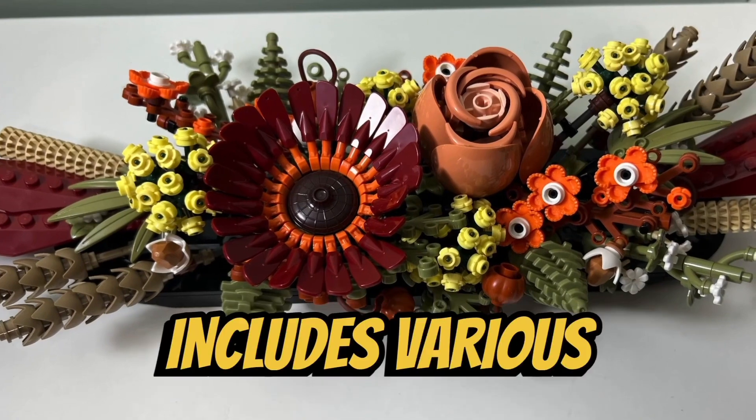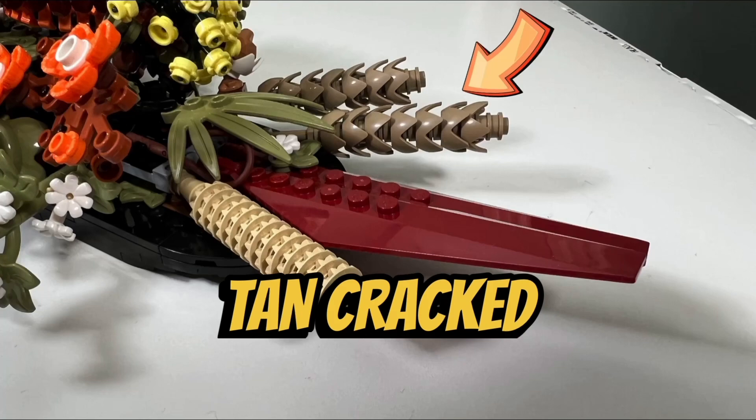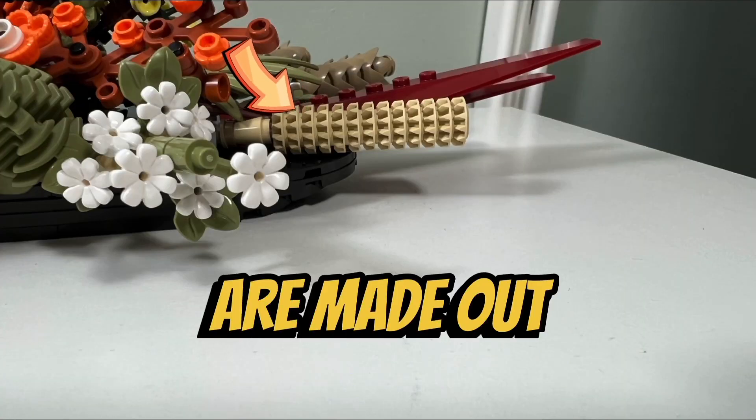The dried flower centerpiece includes various flowers, stalks, and foliage, which include stalks of wheat made out of dark tanned cracked eggshells, and millet stalks made out of tanned technic gears.